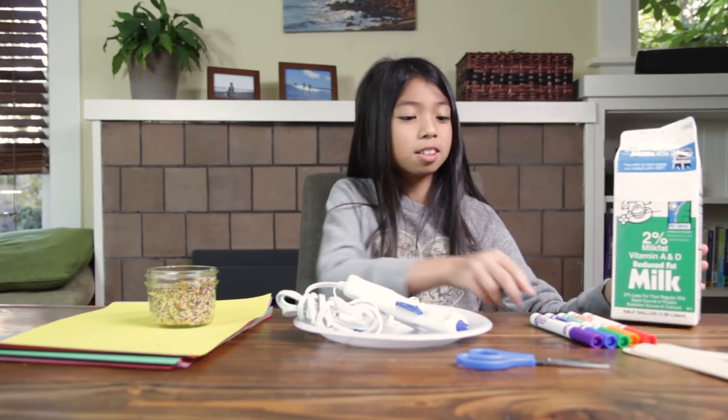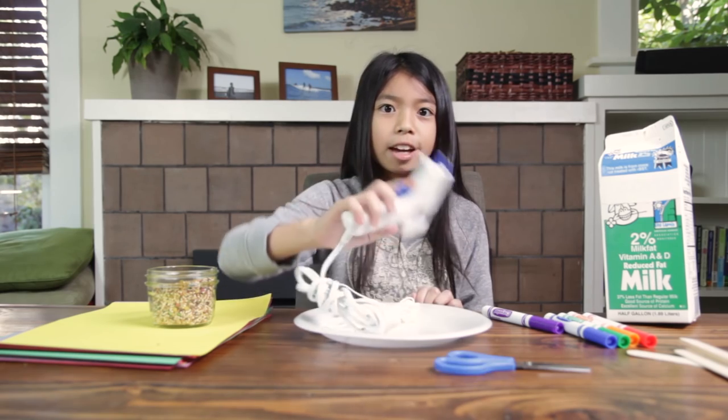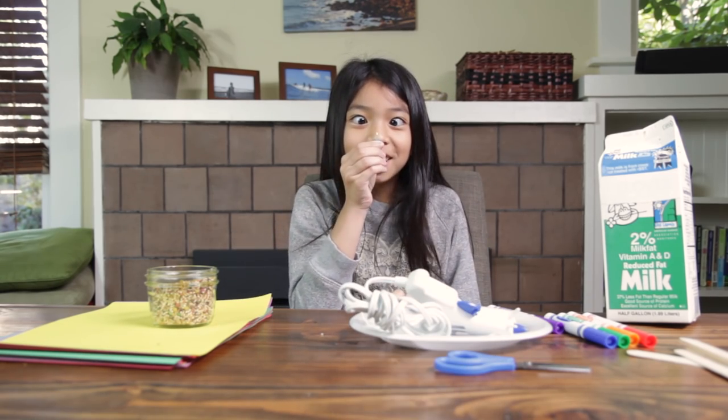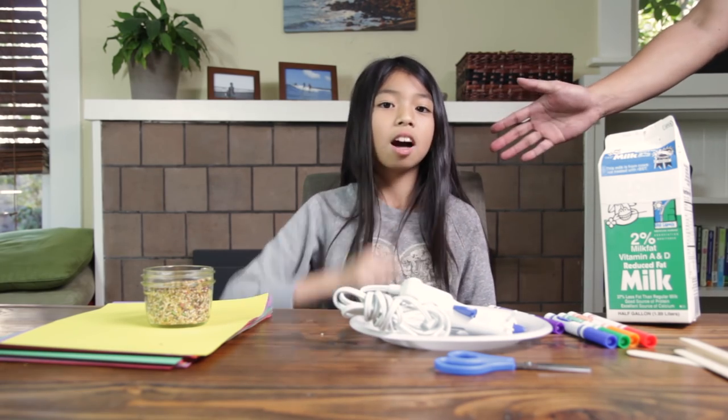For this project, you will need an empty milk carton, some markers, some popsicle sticks, a pair of scissors, a hot glue gun, a push pin, some string, some colored construction paper, bird seed, and some other items you would like to use to decorate. You may need an adult's help with the scissors and hot glue.